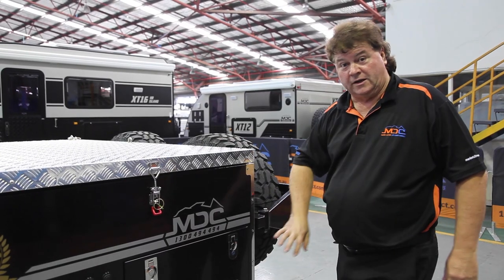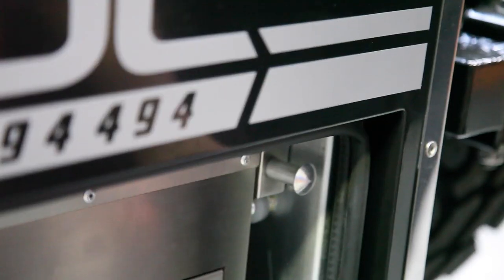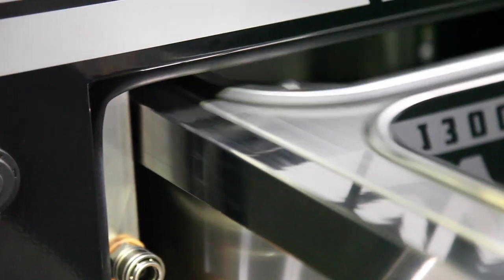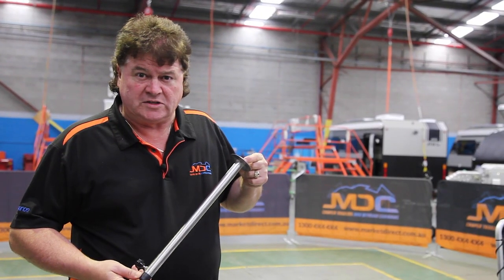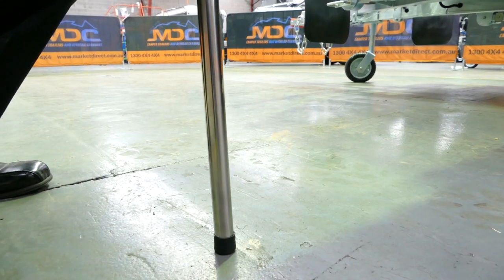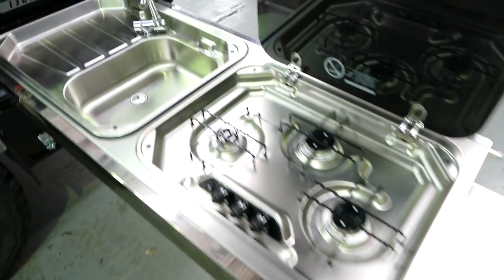So now we're down to the kitchen setup on the Explorer Ford Fold. Simply undo, pull the lever to unlock, and slide our kitchen out. It locks into position. We've got the stabilizing leg for the kitchen as well — basically just a piece of pipe that goes into the recess on the bottom of the kitchen. Undo the thumb screw, take a bit of weight on the kitchen, and do it back up. The kitchen's now ready to use.